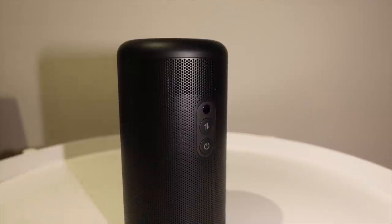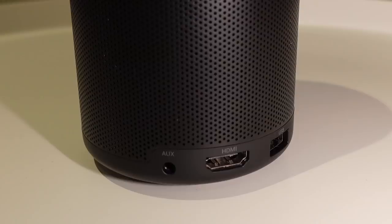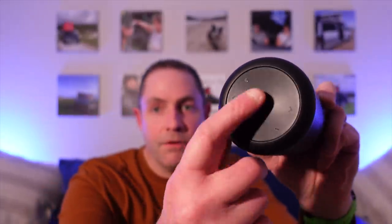On the back, you've got a power button. It also doubles up as a Bluetooth speaker — the button above the power button swaps it between Bluetooth speaker mode and projector mode. Around the bottom, you've got power in, an HDMI socket, a USB connection, and an aux in as well. If you wanted to stream music into the speakers, you can do that via the aux in. On the top, there are touch buttons: a select button in the middle, four arrow buttons for the menus, volume up and down, and a back button.